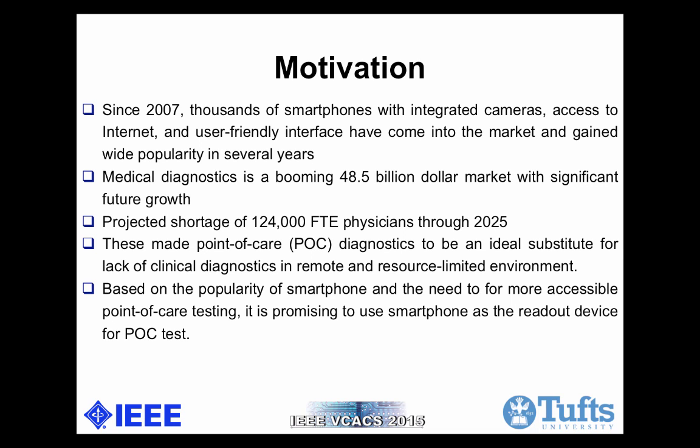First, the motivation. Since 2007, thousands of smartphones with integrated cameras, access to internet, and user-friendly interface have come into the market and gained wide popularity. According to Statista, smartphone shipments are going to reach 1.8 billion units this year in 2015. At the same time, medical diagnostics is a booming $48 billion market with significant future growth. Point-of-care diagnostics has gained more and more attention in the healthcare industry by eliminating expensive instrumentation compared with traditional lab-based diagnostics. Combined with the rising accessibility of point-of-care diagnostics, there is still a projected shortage of 124,000 full-time equivalent physicians through 2025. As a result, it is very promising to combine smartphone with point-of-care testing.